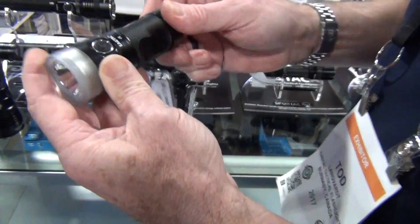All Eagtacs work the same way: head tight is always max. If it's a twisty, slightly loose and it'll drop to high, drop to medium, then drop to low — it will ramp down.